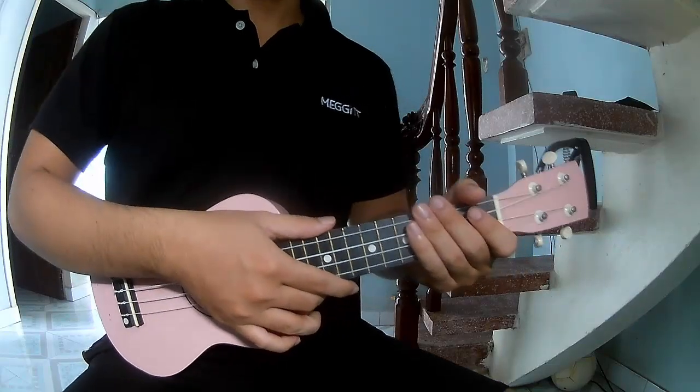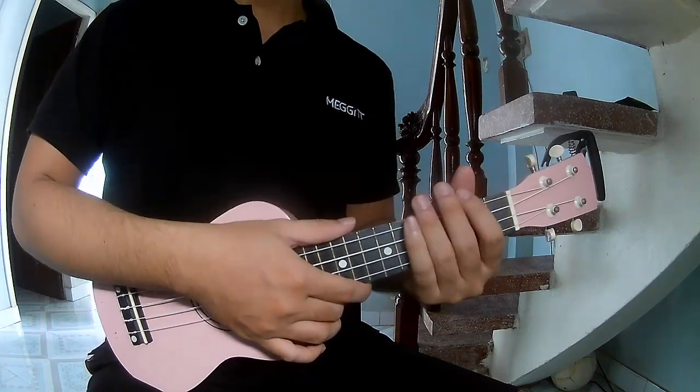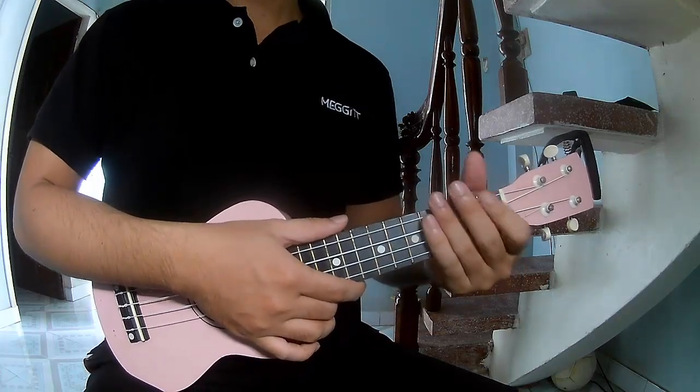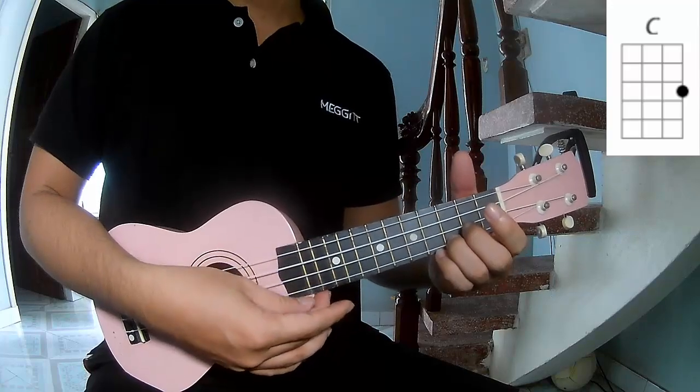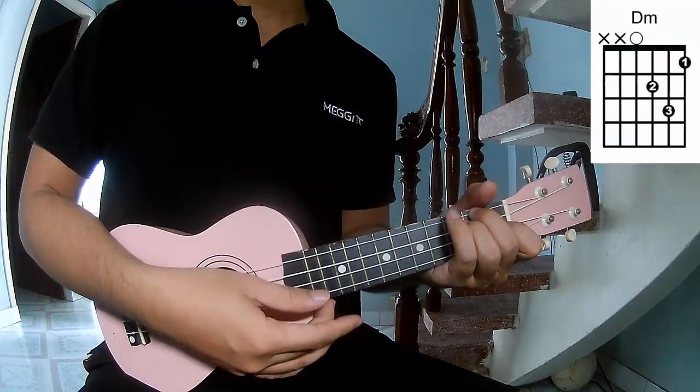Hi everyone, today we share how to play UQ Lily Yord Plus by Hologram. First, don't see the cable. The chords for this song are R, C, G, D, and A.